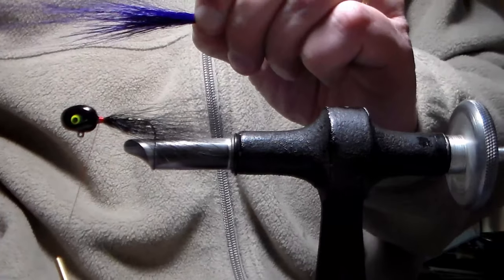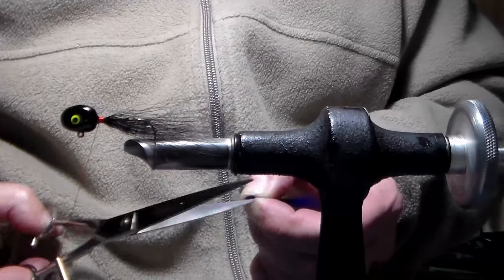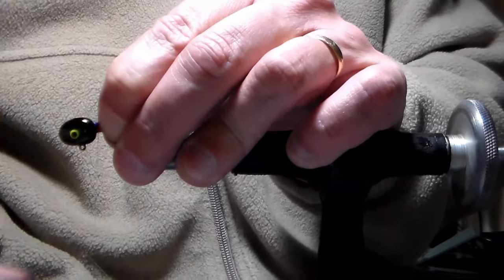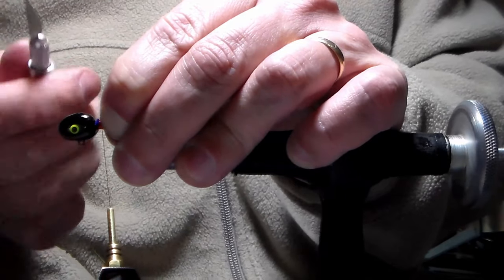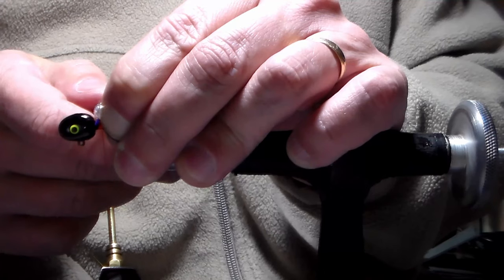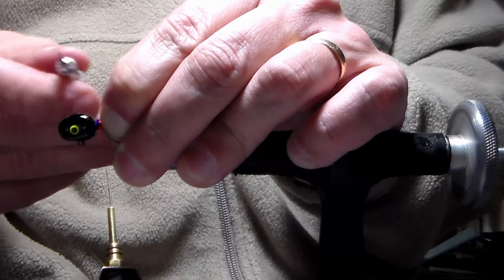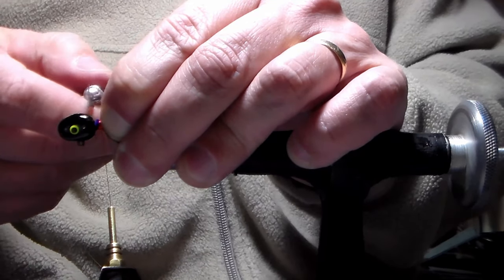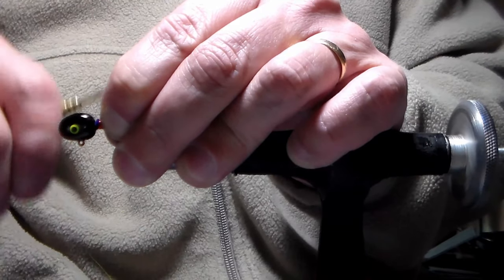I switch my grip again, keeping this left hand pinch tight, trim it close to my fingers, and lay it right on top. We're going to lock this down. I started again about 30 seconds of an inch back from the head, added my wrap, then a few wraps towards the bend of the hook, and then a couple wraps back to the head, which locks everything down.